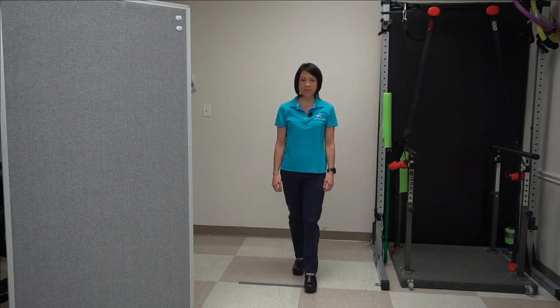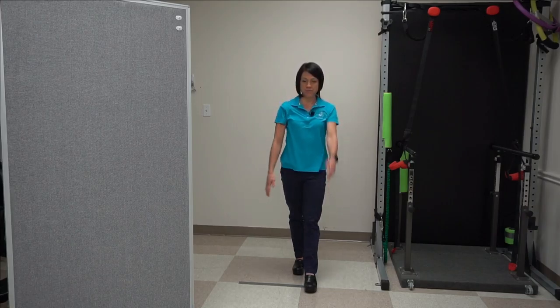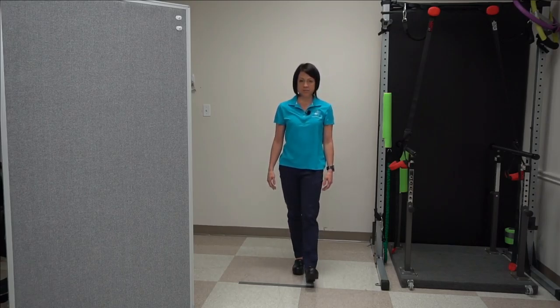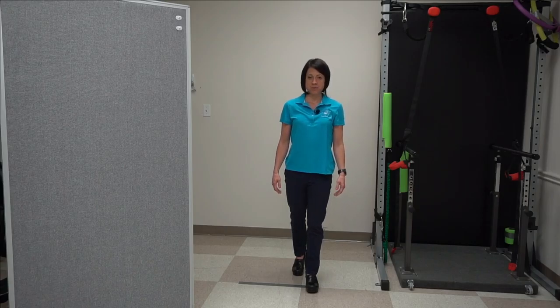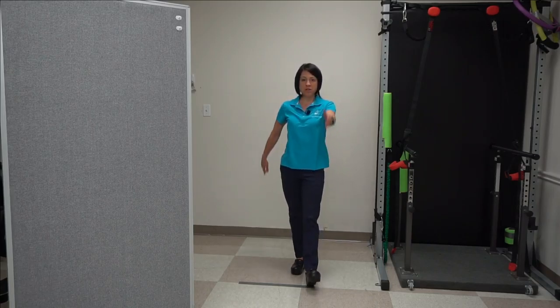Start with your feet staggered with the other foot in front and do the arms. When you get good at that, switch to the legs — backward weight shift, forward weight shift, backward weight shift. And then when you have that down with the legs in the opposite position, you're going to put it all together.